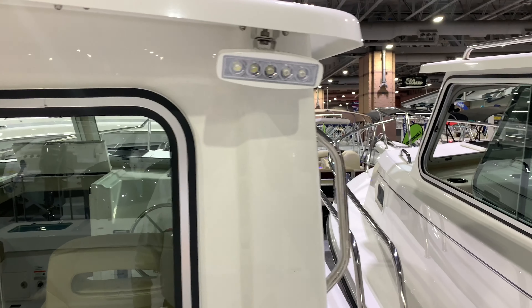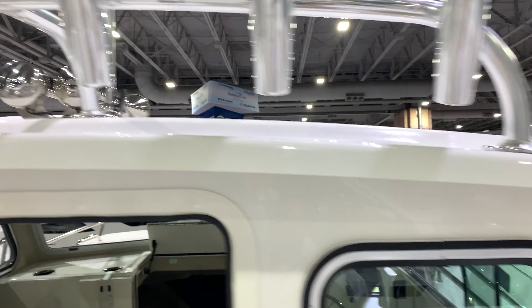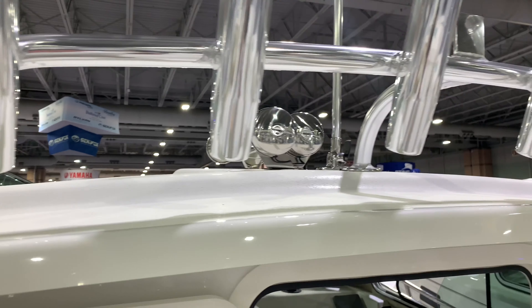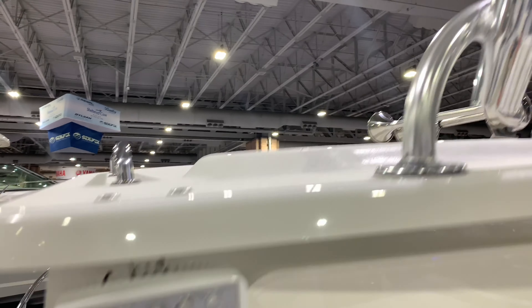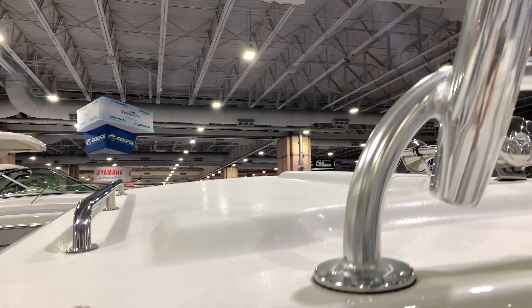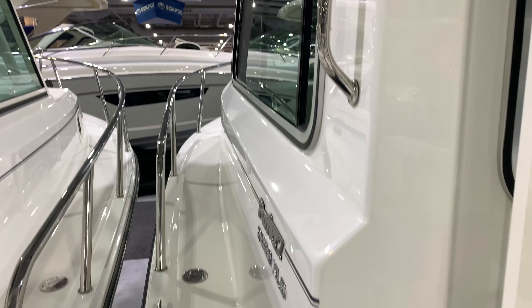This is the top-selling boat in the country — they sell the most pilot houses by far. LED spreader lights, rocket launchers, double trumpet horn. Many guys give you no horn or they break — very cheap horns. There's a double trumpet stainless horn, which is really nice. Grab rails on the top — one of the strongest hard tops. Some of the other guys are very soft. You can stand up there, put radar up there — grab rails all the way around.